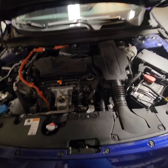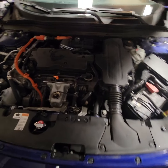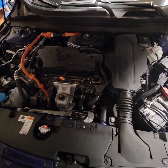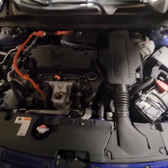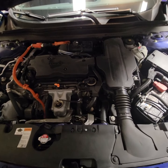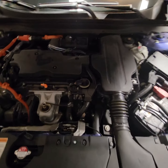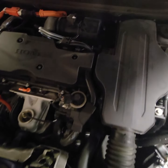Hi everybody, welcome to my channel. In this video I'd like to show the location and how to replace the engine air filter on a 2022 Honda Accord Hybrid. Once we have the hood up, you guys will need to move towards this little piece over here.